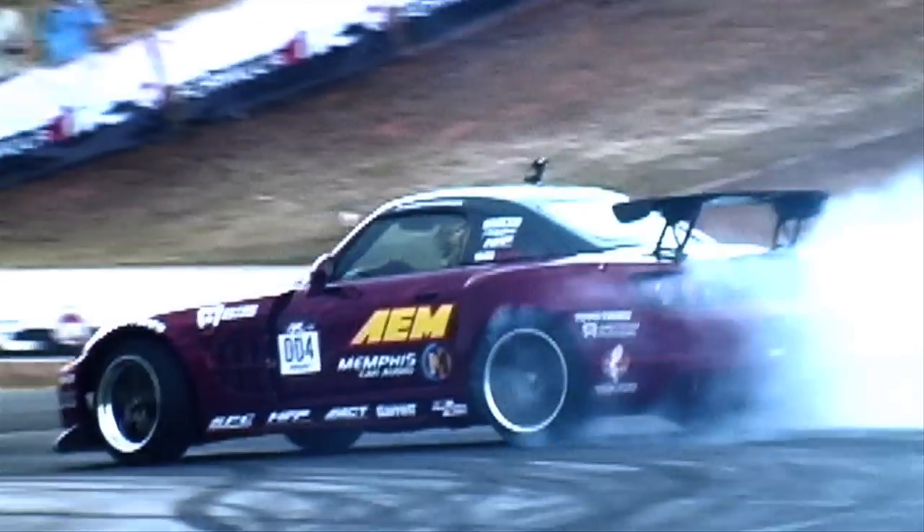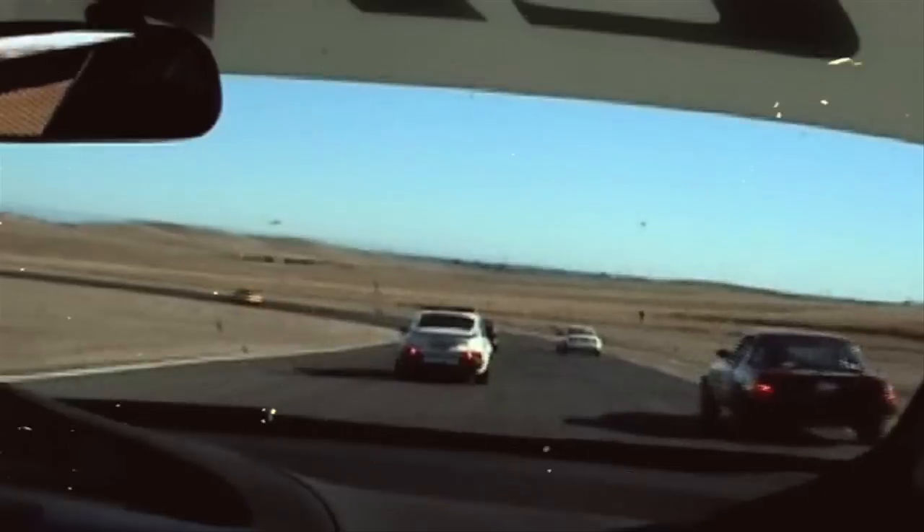AEM really has an edge out there for the EMS because for the price and what it does, nothing can compete with it. If you want the same kind of functions with another type of system, you're going to spend over $3,000, and you can get a system from AEM that plugs right into your car for under $2,000. And that's the same hardware and the same software that we use on all of the race cars, whether it's a drift car, drag race car, or a 1,600 horsepower turbocharged build — it's the same stuff.